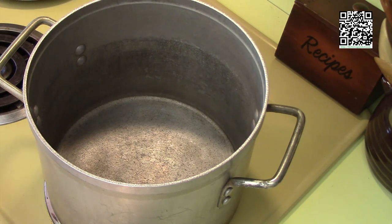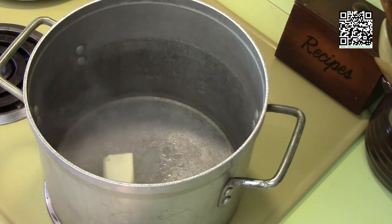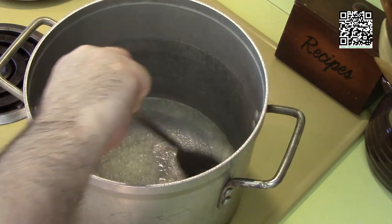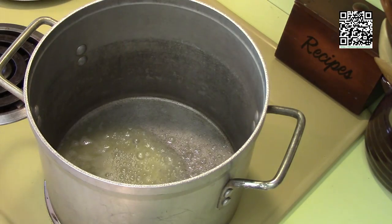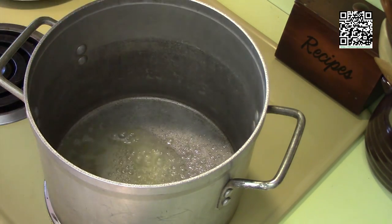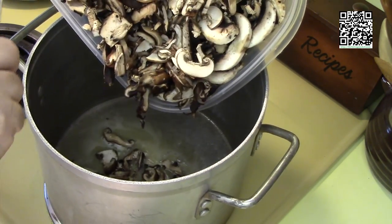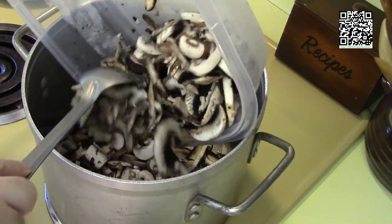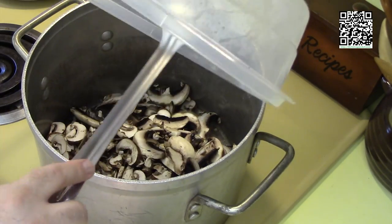First, put in your quarter cup of Earth Balance. Let that melt and get very hot. Once the Earth Balance is hot and melted, add all of your mushrooms. If you want to simplify this, you can just use portobello and button mushrooms. You don't have to use the porcini and shiitake, but it is recommended because they will deepen the flavor of the dish.